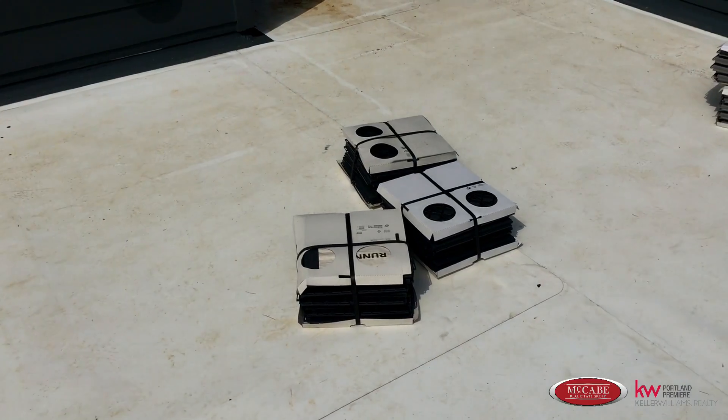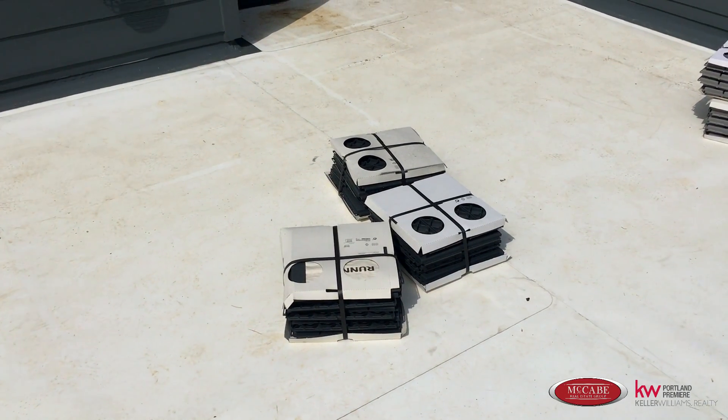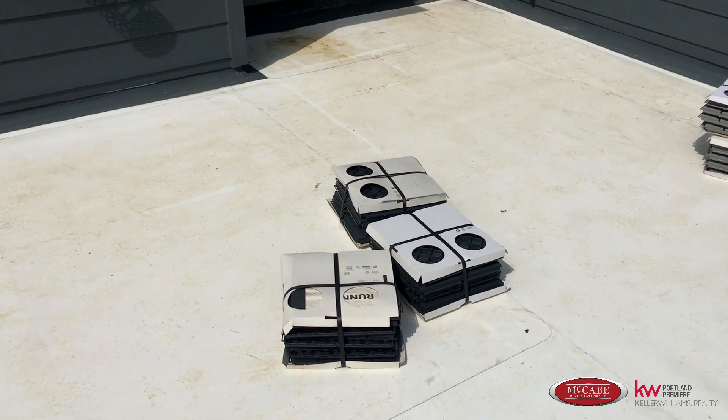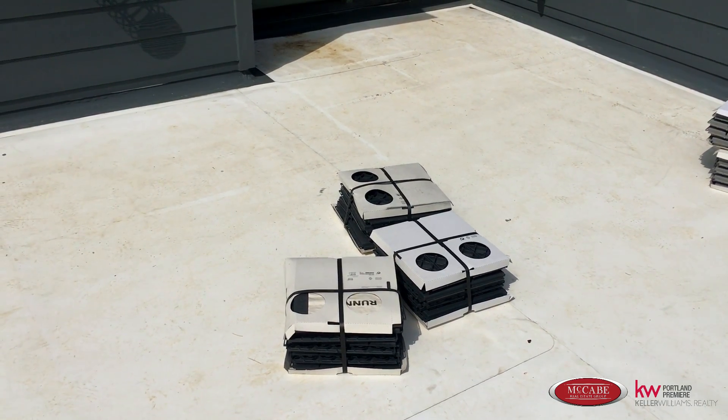We're going to be using this awesome decking product that's made of a PVC material. It's nice and lightweight, so there won't be a lot of weight on top of the roof. I'm going to do a really neat dark and light gray pattern, and I'm excited to show you my progress.